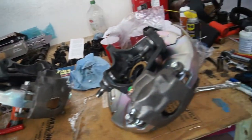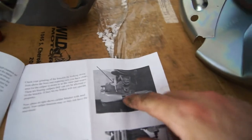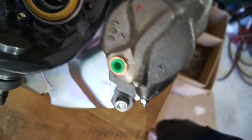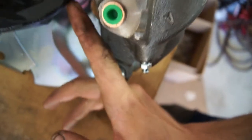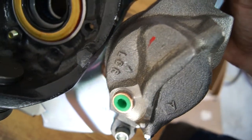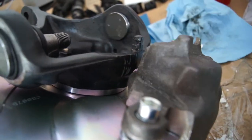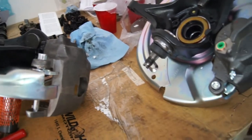I got both knuckles assembled with the calipers on them to check for interference. The directions call for about an eighth of an inch clearance — you should be able to look over top and see down through there. Initially I thought I had that, but it turns out I don't — you can't see the whole way through. I marked my boundary lines, and I need to get the back end of the caliper where my finger is down in here to clear. The same issue occurred on the other knuckle. So I'm going to get these disassembled, grind off that material, touch them up with some paint, and get them back together.